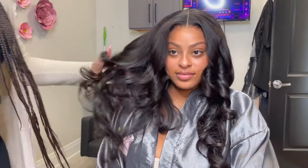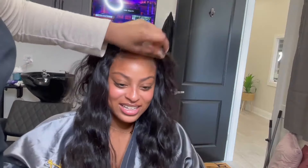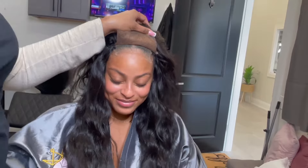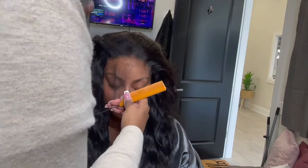Hi, welcome to my channel! So watch how I isolate this look. I focused a lot on the foundation of the sewing and how I put the tracks, so this video is a little bit more focused on how I actually lay my lace down.